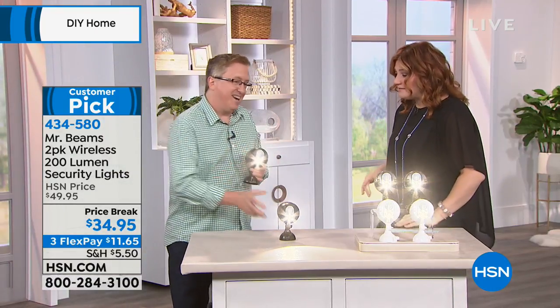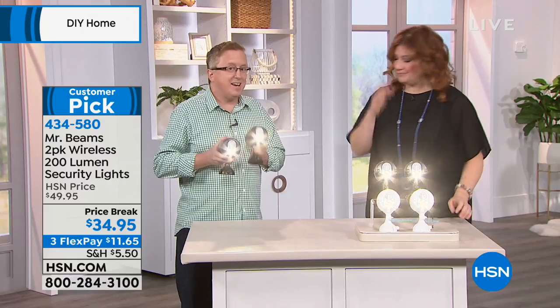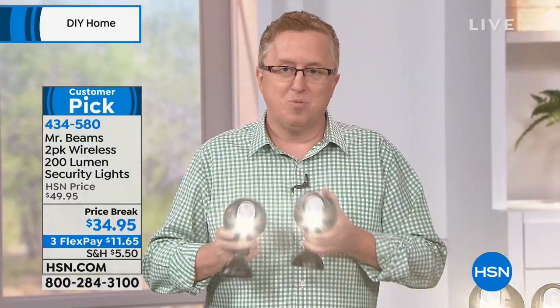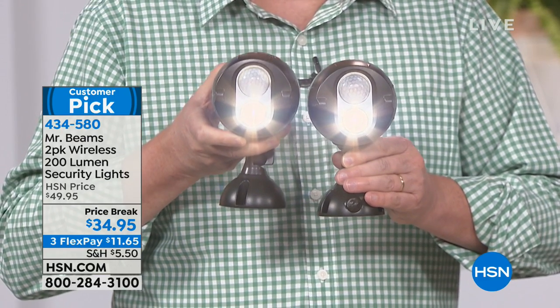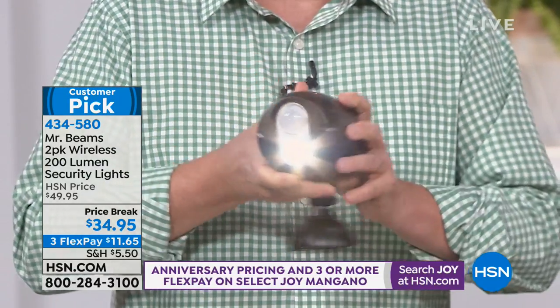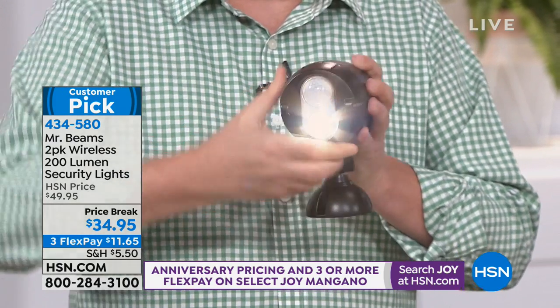Matt Davis is joining us this morning. You know how much I love these battery operated — huge. I don't have to hire an electrician. We love our electricians. I have a brother-in-law who is an electrician and he's coming out to do some work around the house for me this weekend. But the one thing he didn't have to come to help me with was Mr. Beams, because this is the ultimate security lighting system. You're getting two of these today at the best value ever. These are battery powered — you put three D-cell batteries in there and it lasts for up to one year with one set of batteries.